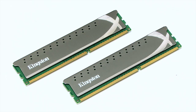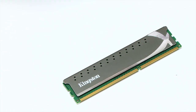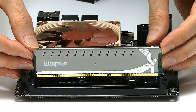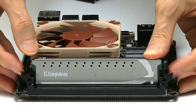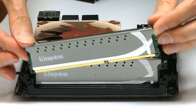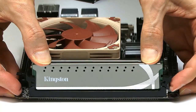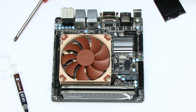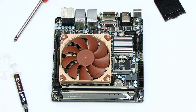As you may recall, our memory consists of these rather swish-looking DIMMs from Kingston. We take the first one and fit it into the first DIMM slot — push it down until it clicks. Then we take the second one and click that in as well. That's the memory fitted, and the motherboard with its processor, cooler, and memory are now all ready to be fitted in the case.